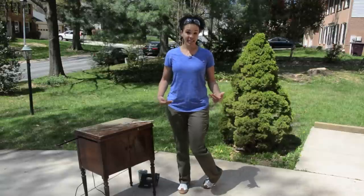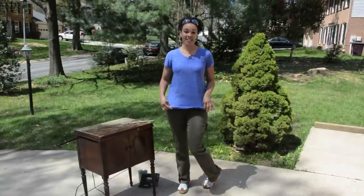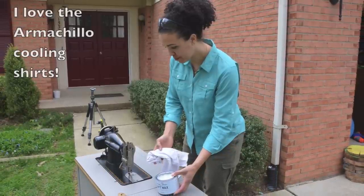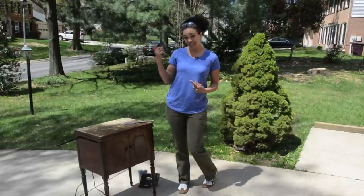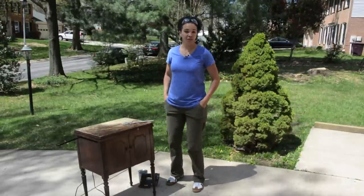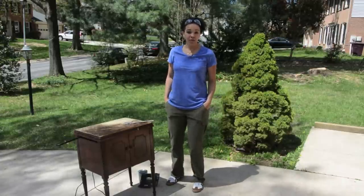I went to DuluthTradingCompany.com and picked up some really awesome stuff. This is from their Made in the Jade line. It's cool because it kind of wicks the moisture from your skin. And when it's really sunny out in the spring and the summer, you don't want to be hot. So this stuff is going to stretch with you and it's going to wick the moisture.